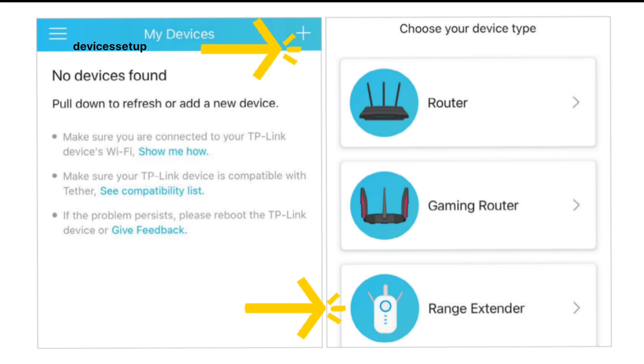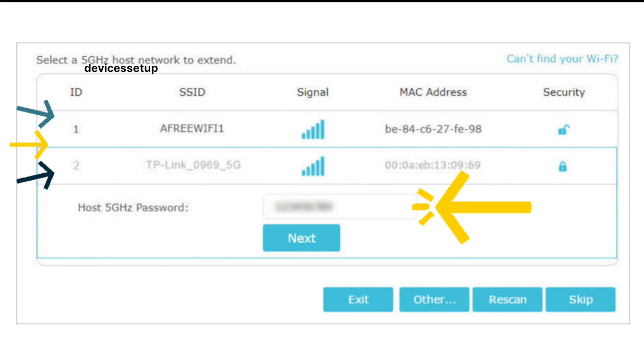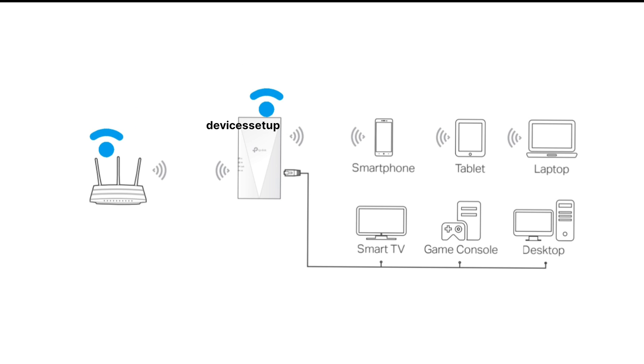On the next step, it will show you a list of all available networks. Select your router's Wi-Fi SSID that you want to extend and type its password. For verification, you will have to retype the password for 5 GHz too if you are using a dual-band router. On the next window, you will be able to customize your extender's SSID or keep the default one. After applying the settings, the extender will reboot and you will be able to connect your devices like computers, smart TVs, and gaming consoles to the extender network after 120 seconds.